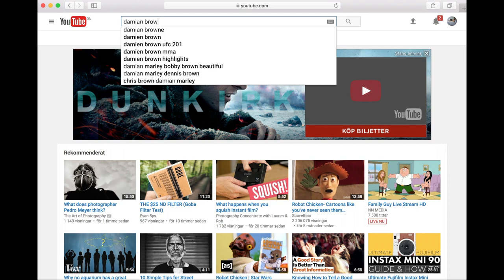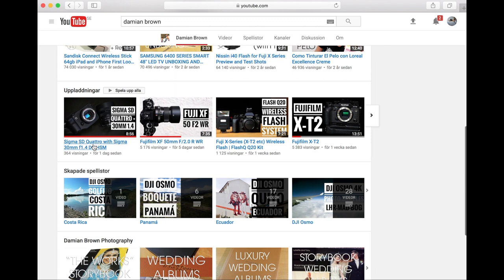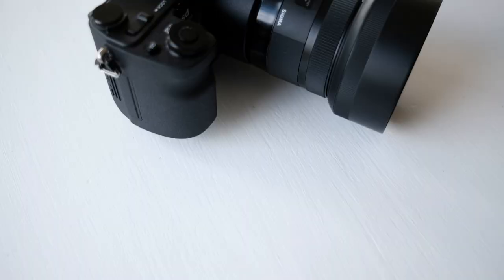I can recommend a review made by Damien Brown — he has a channel that I enjoy very much, and his review on the SD Quattro is not made like mine, with Foveon glasses and an analog film hat. He will give you the bitter truth, and I will serve it bittersweet.